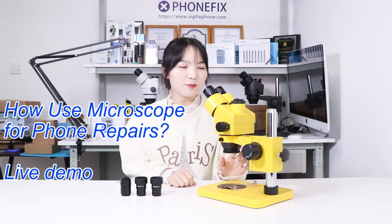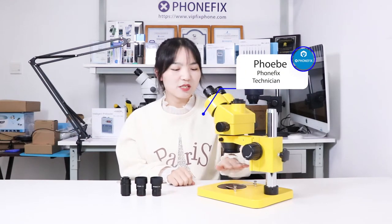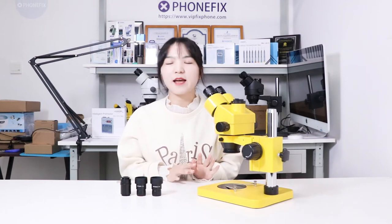Hi guys, today we brought a yellow microscope. It's a stereo microscope and magnification reaches 7-45x. We will show you how to use it and share some tips when you buy your microscope. Now let's get started.